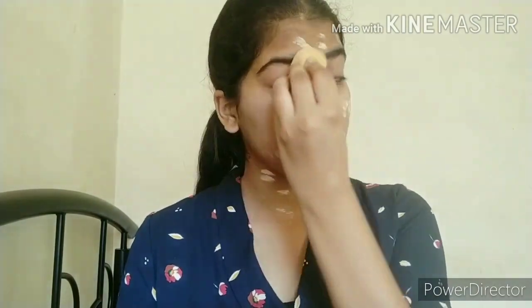I'll be using Blackmail 925 CC cream. Now I'm going for a very light contouring on my cheekbones, jawline, and bridge of nose.